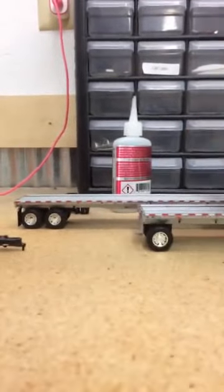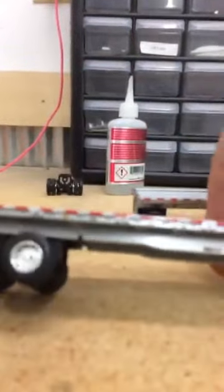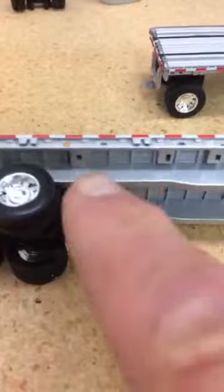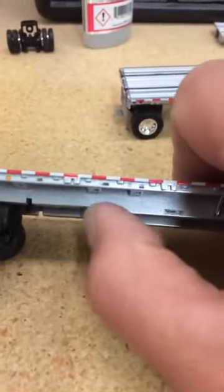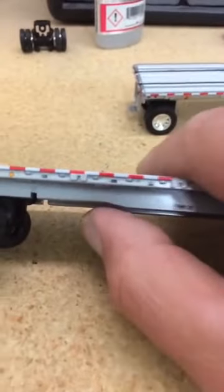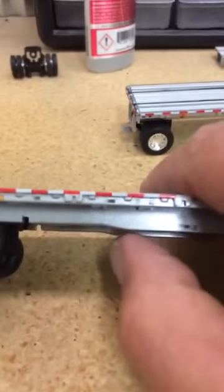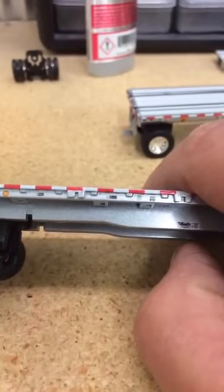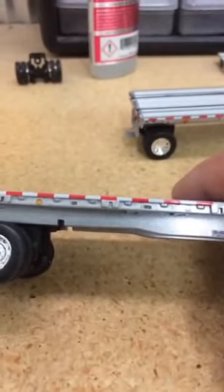Now, why is that important? Because on the factory DCP trailer, you'll notice right here — see how we have this little extension in the frame from front to back? See, it curves up right there. I was a bit concerned about that. I thought we would have to come in and do some grinding or some sort of modification to the trailer itself to make this all work, and it turns out we don't have to.